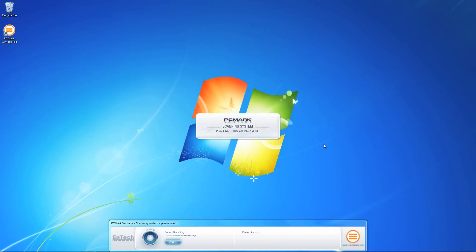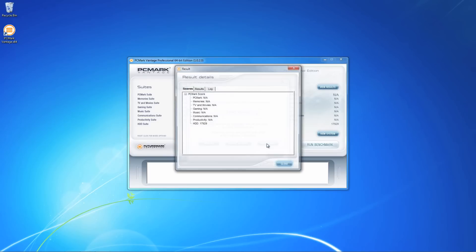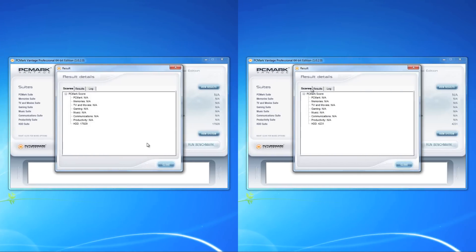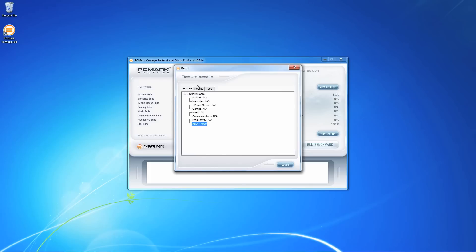We ran the PCMark Vantage disk test on both systems, which is a great way to assess and compare the performance of two different disk setups. As you can see, the Smart Response enabled system scored higher, with 17,929 points, compared to the other system which scored 4,231 points — and this is using the regular hard drive.